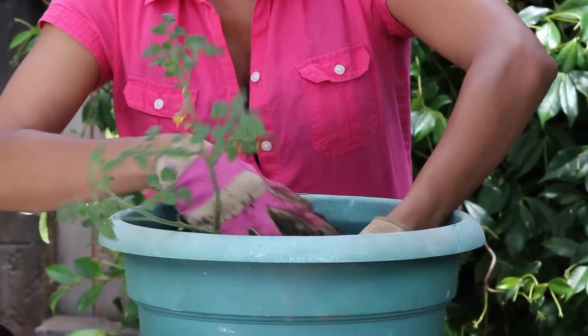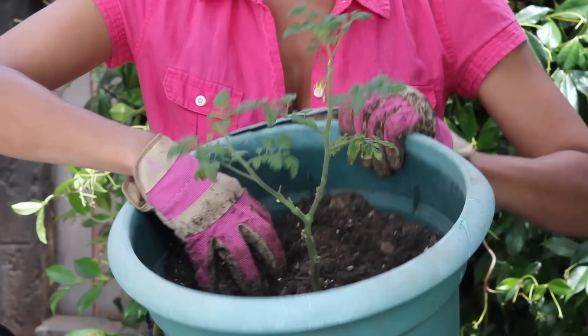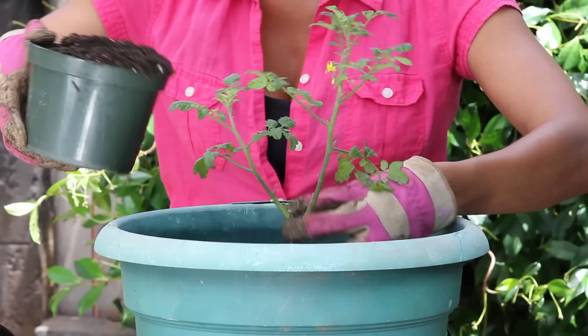I'm going to dig a hole down into my pot, bury it deep, and then just cover it the rest of the way with all-purpose potting soil, all the way around.